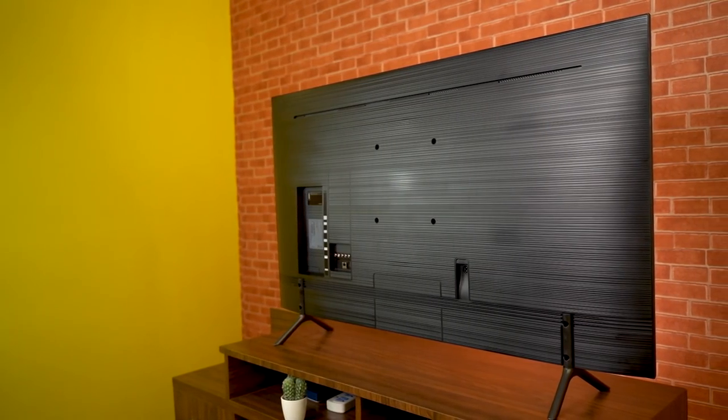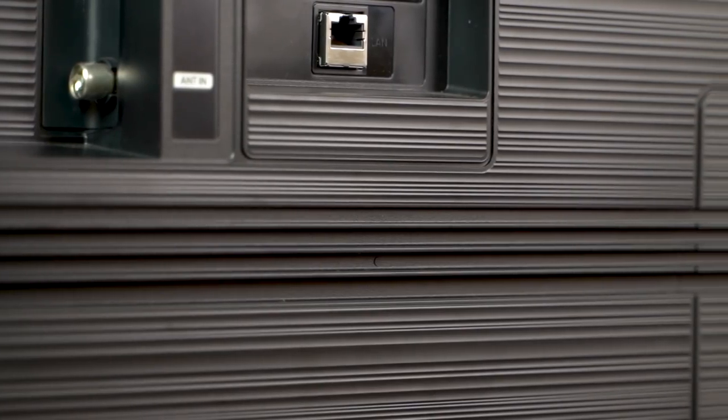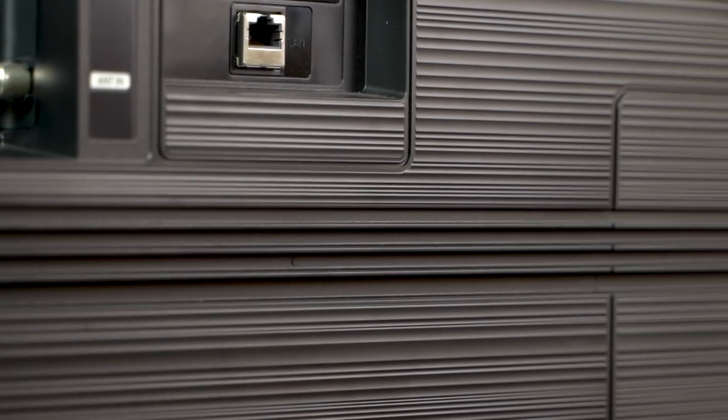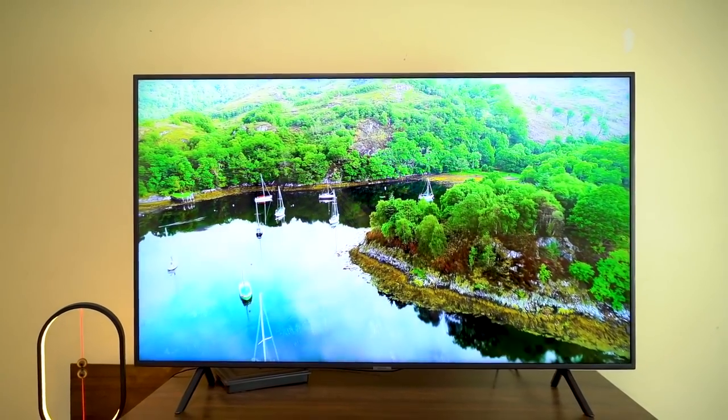Moving on to build quality, the material used for the TV's back is plastic, with subtle horizontal ridges giving it a nice-looking finish. In our case, we installed the TV on a stand instead of mounting it on the wall.